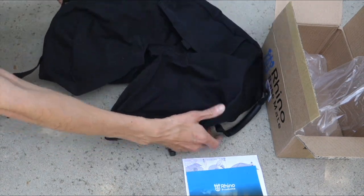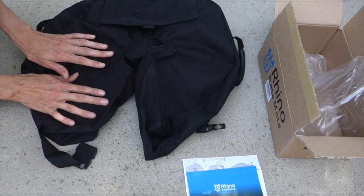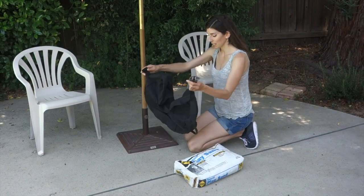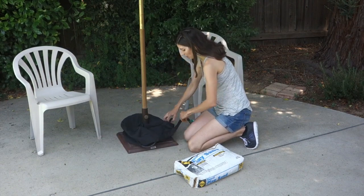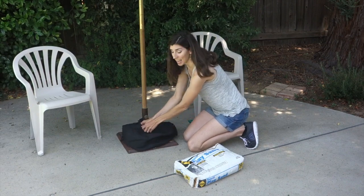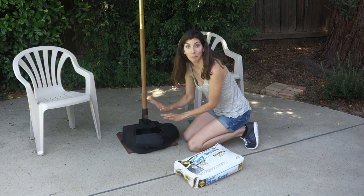It fits all umbrella bases and flagpoles — it's really durable and made of good quality. The only other thing you will need is a bag of sand. All you have to do is unclip the PVC lock, wrap it around your umbrella base, clip it together, and adjust it however you need to. Then go ahead and open up that bowl so you can fill it up with sand using your sand scoop.